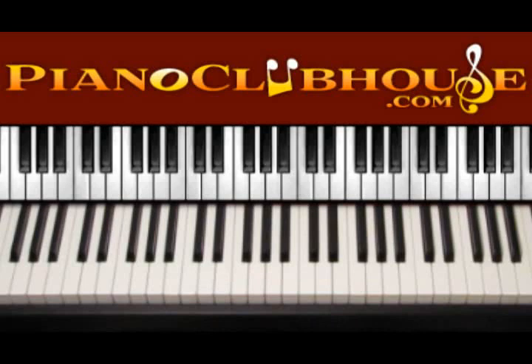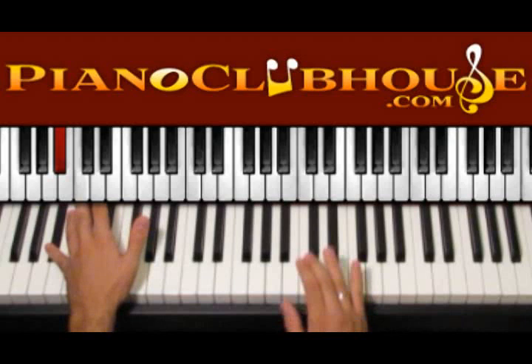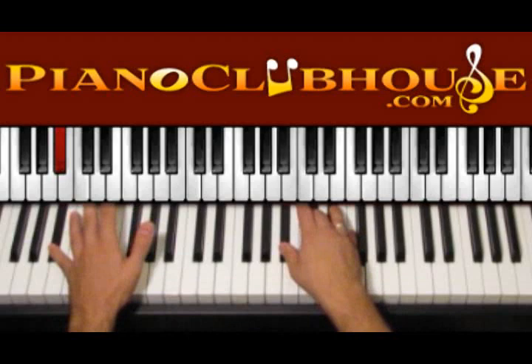Basically in this song we have just three chords, so let's find out which chords we have and then everything gets really easy. The first chord is A sharp minor — start with A sharp on the bass and press the chord on the right hand, which is A sharp, C sharp and F natural.